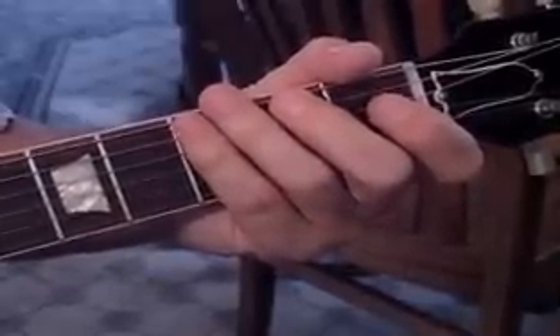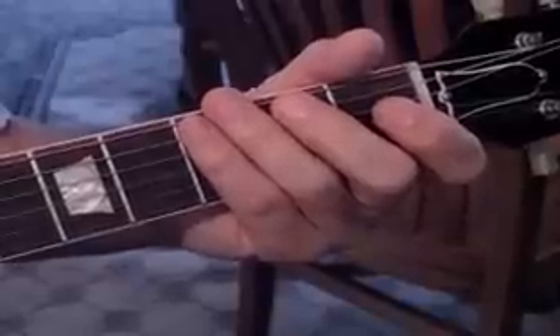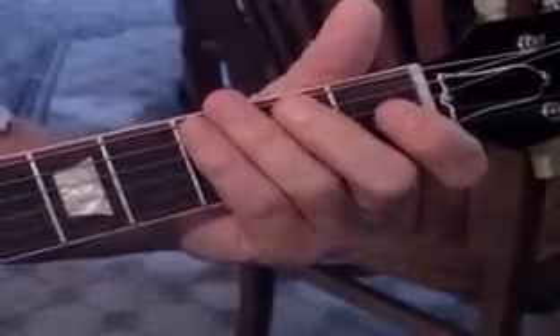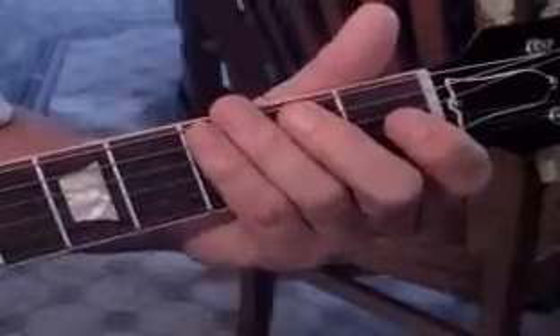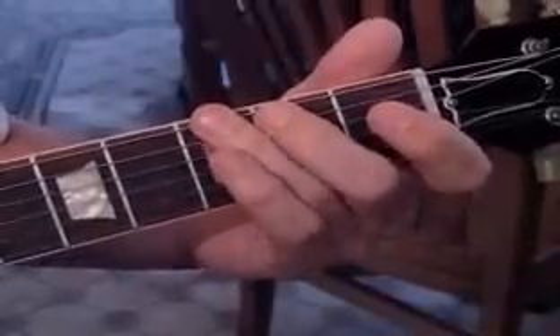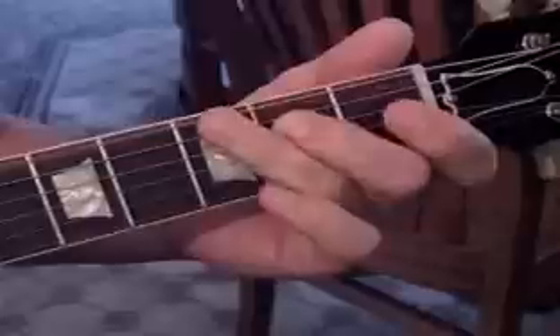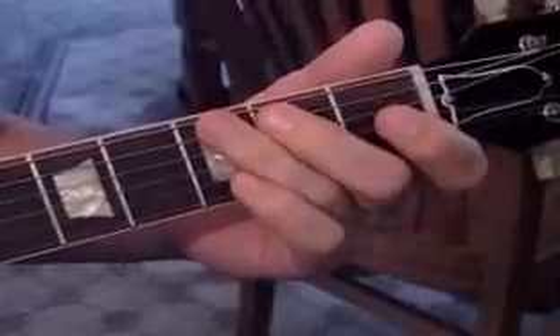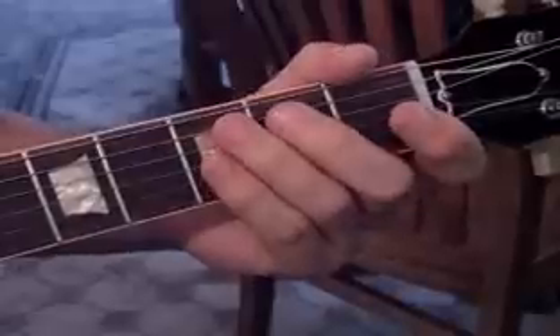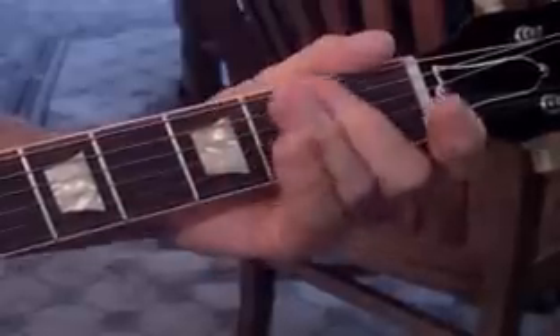That's the very beginning. What they're doing there — you probably know this lick — but there are a couple of little things in there. First off, we're in the open E, and then we're going to hit the third fret on the sixth string and kind of do a little pull down to open. Then we're going to do a hammer-on on the fifth string from open to the second fret.